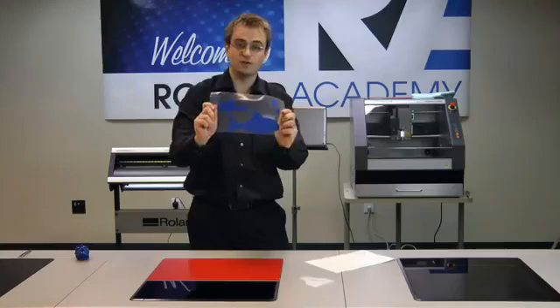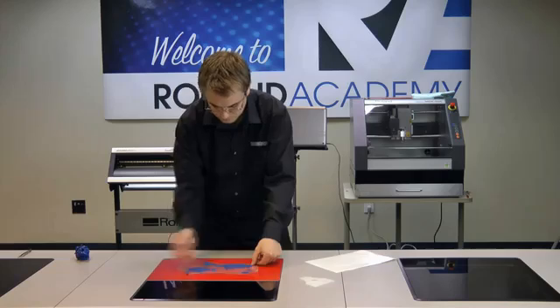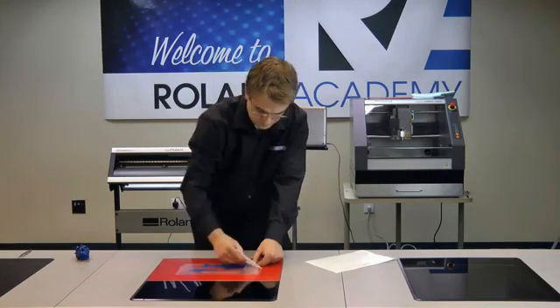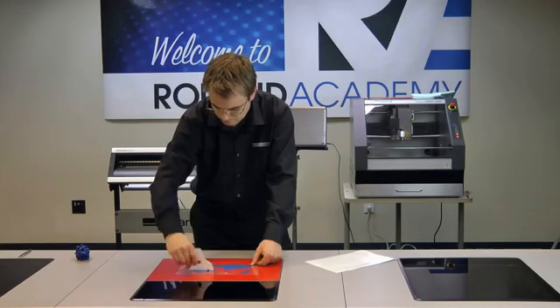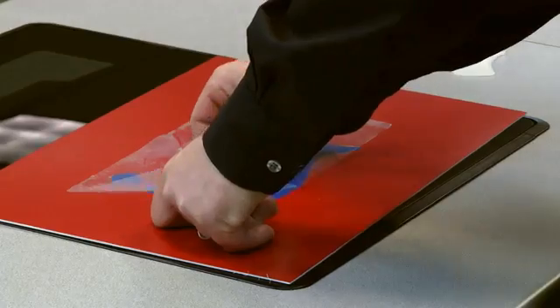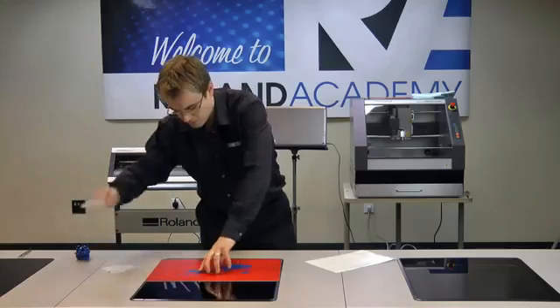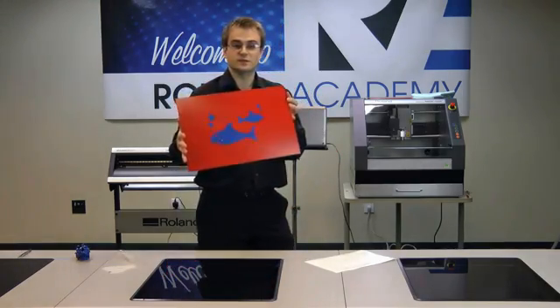Having taken that off, simply apply it to where it is going. Again, just squeegee it down, and peel off the application film, leaving us with our design applied to the backing sheet.